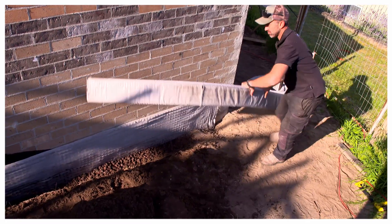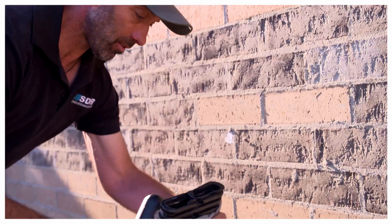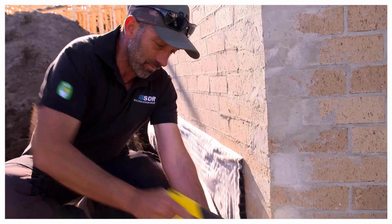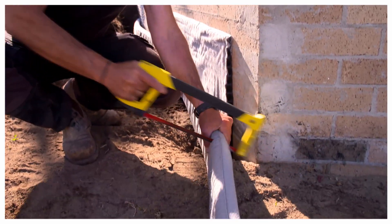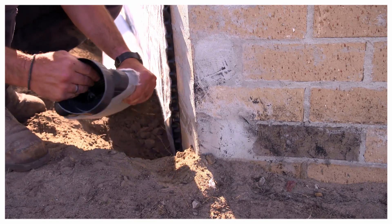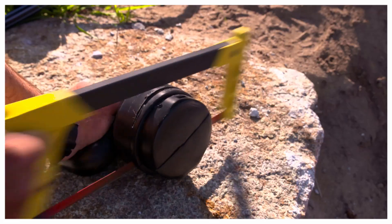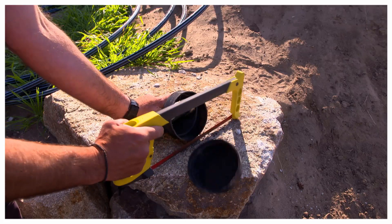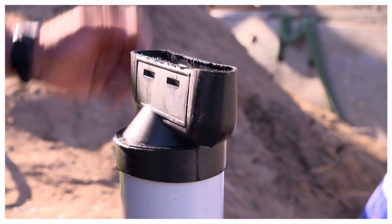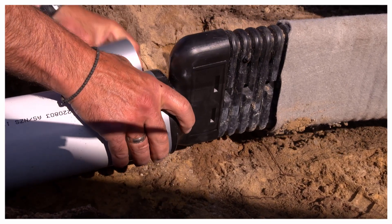Roll your Megaflow into place, add an end cap to the end of your Megaflow pipe, cut the other end to length, and add an end outlet to connect to PVC pipe and your stormwater. Connectors are available from Geofabrics. The end can be cut to fit either 90mm or 100mm pipe. You can tape up the end outlet to hold in place if required.